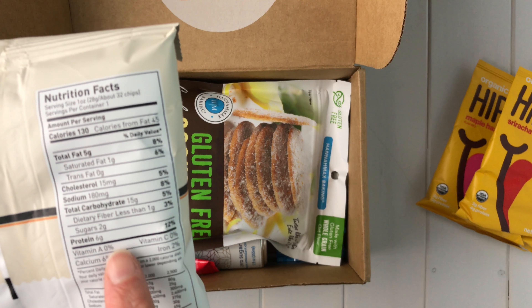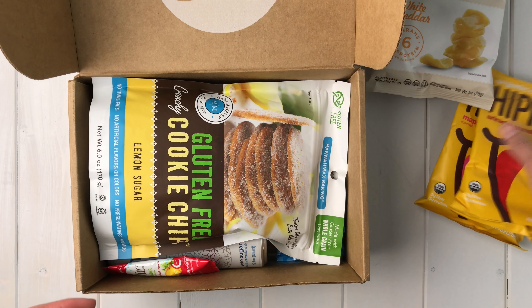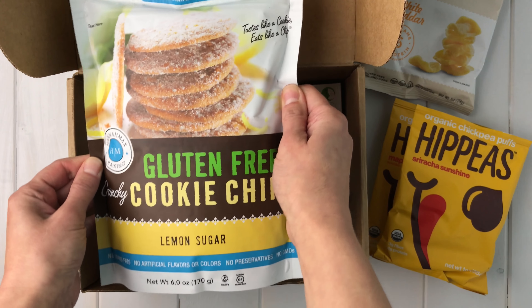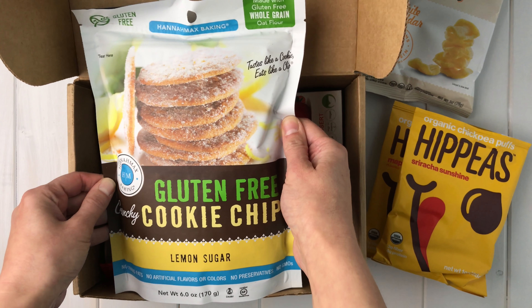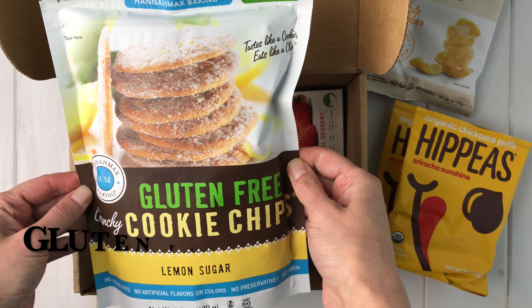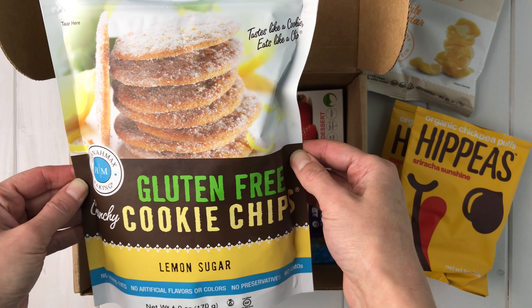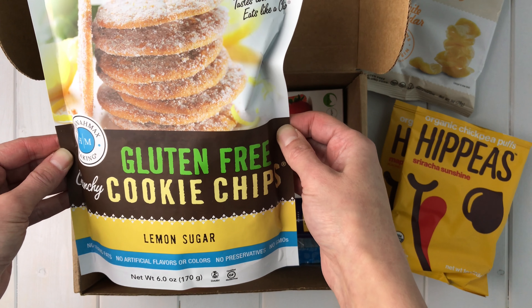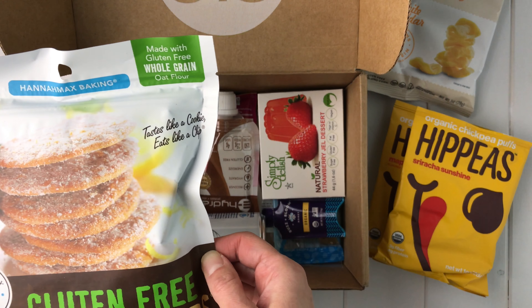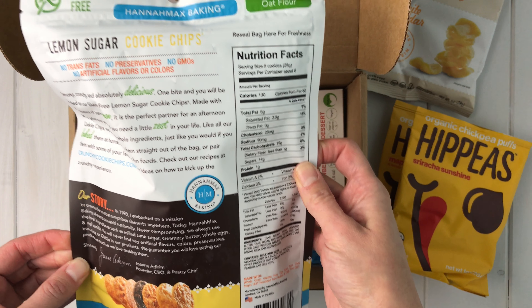It says it's got a lot of protein — six grams of protein. Next in my box is a big item from Hannah Mack's Baking — gluten-free crunchy cookie chips. You guys must have known I love cookies! These are lemon sugar cookies made with gluten-free whole grain oat flour. I will be trying these lemon cookies really soon.